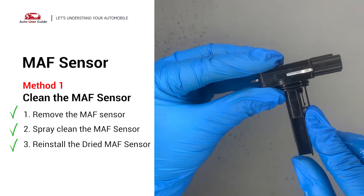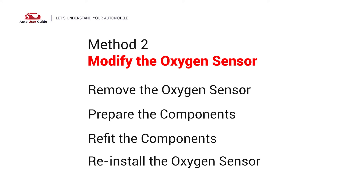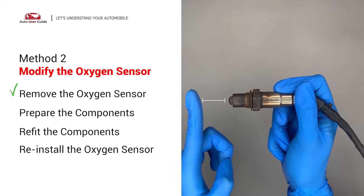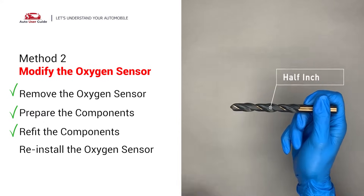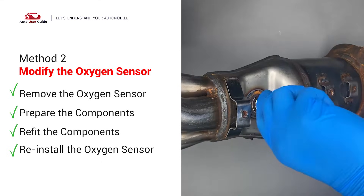Reinstall the MAF sensor back in the car after it gets dry. Method 2: Modify the oxygen sensor. You can remove the oxygen sensor from the converter by putting extra space between the sensor and the converter. Use a non-fouler spacer to fit into the oxygen sensor, then use a half-inch drill to refit it. Put them together and put it back on the catalytic converter.